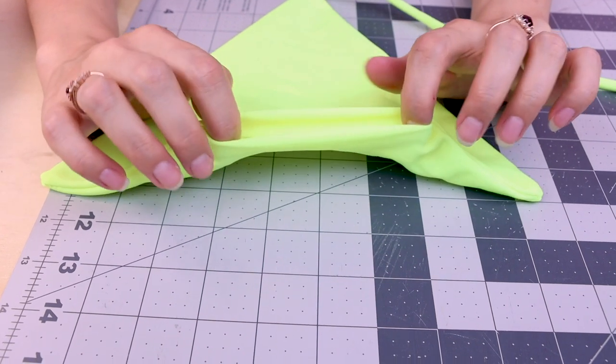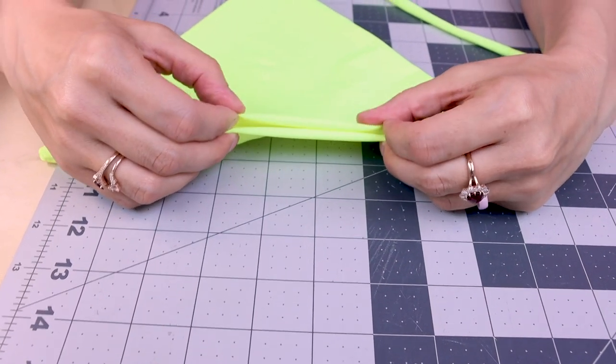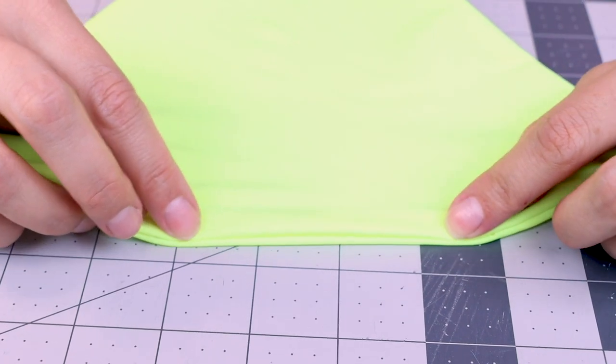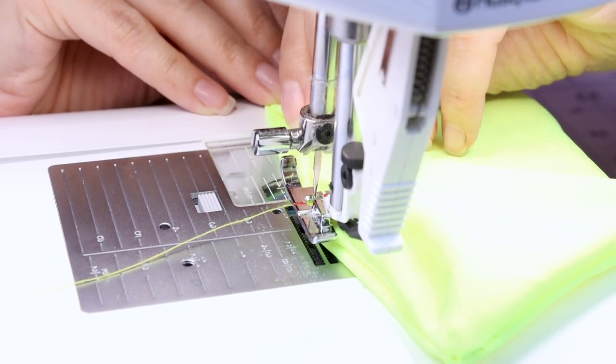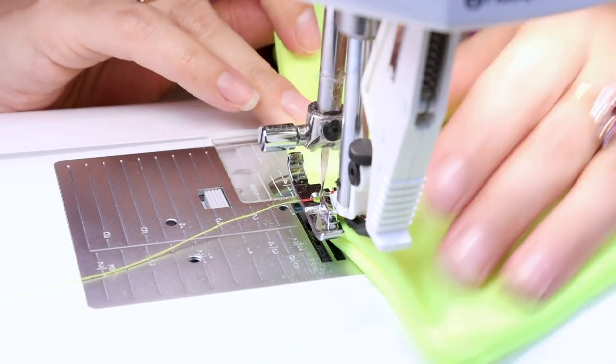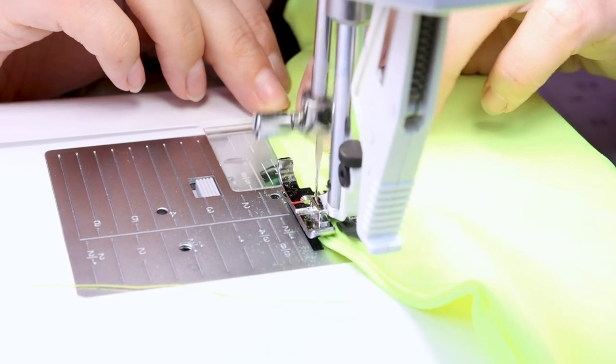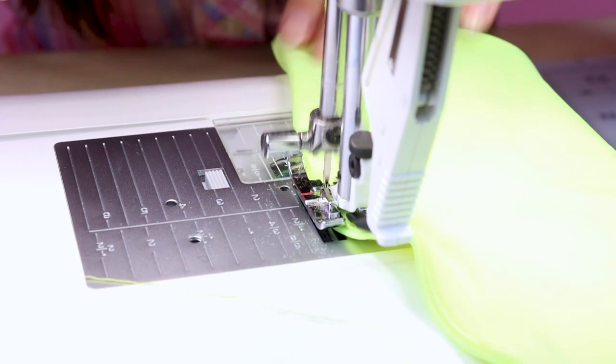The opening that we have left here, we are just going to fold the seam together and then do a little edge stitch so that way that stays shut. Don't forget to backstitch and let's stitch this opening shut. Backstitch and cut.